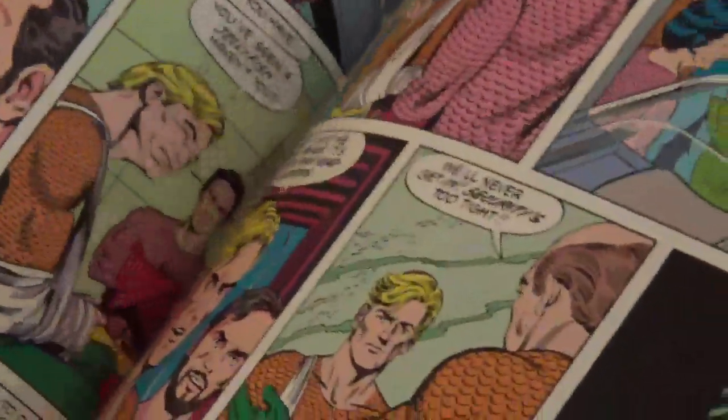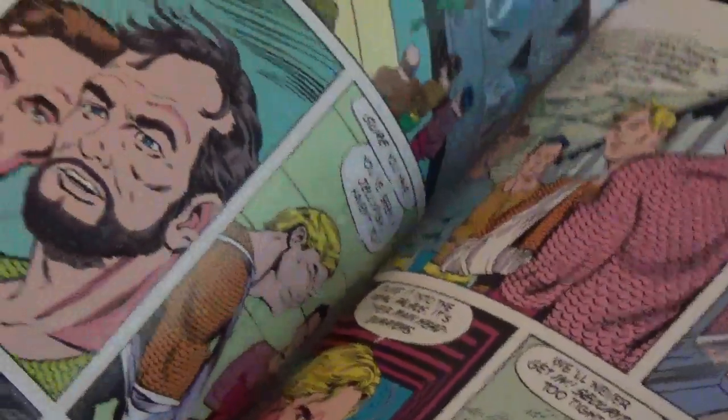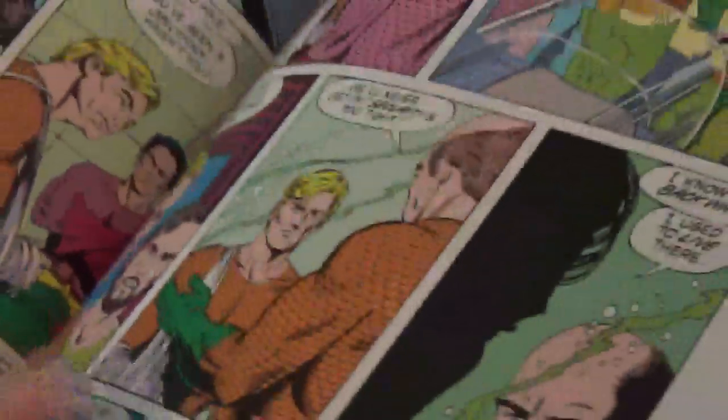This is the old style comics, even though they're done with the new feel of the newer comics — the silky feel of the new books. But this is still the old drawings from like the Silver Age, I believe.